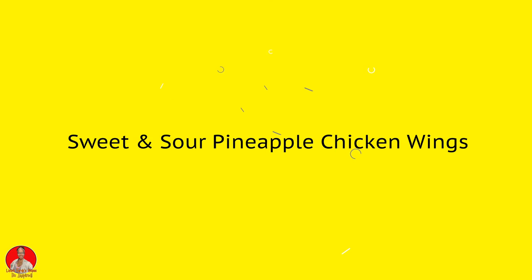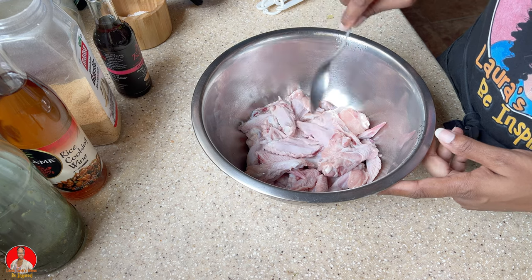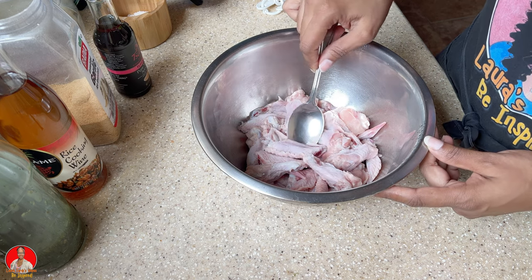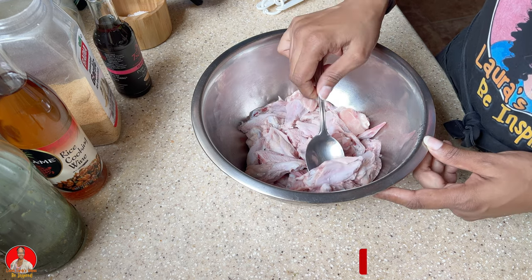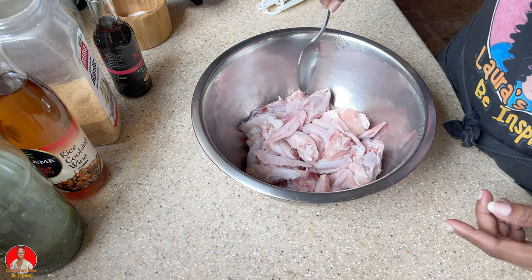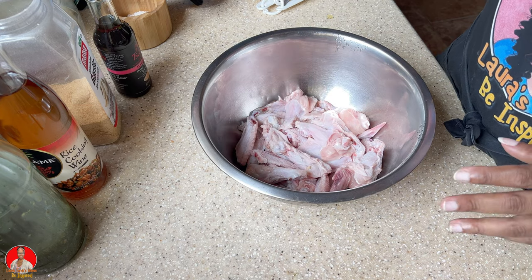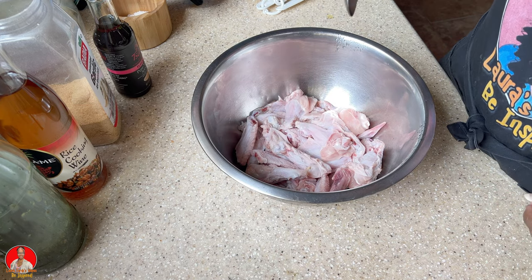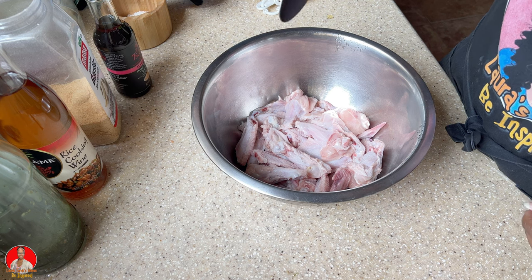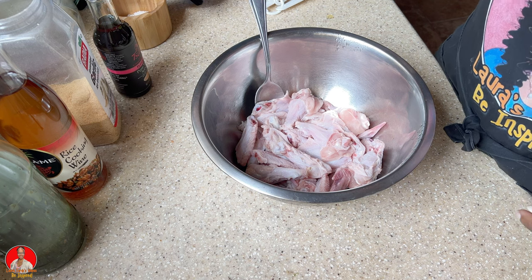All right, so what are we going to be doing today? Today we'll be making — so here I have my chicken wings and I cut them up so you can see all the different pieces. I already washed my chicken, so now I'm going to put a marinade in for the chicken.